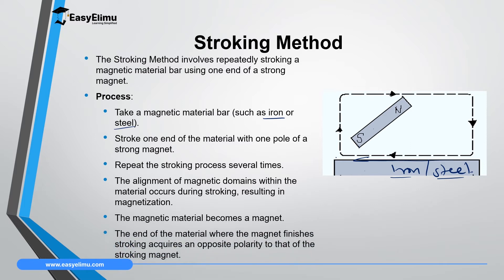The end of the material where the magnet finishes — in this case, point two — will acquire the opposite polarity to that of the stroking magnet. So if we are stroking with the South Pole, this end will gain a North Pole. Then automatically, the far end at point one will gain the same pole as the stroking magnet — in this case, South Pole. When the magnet is removed, all the dipoles inside the material will be facing in the left direction.